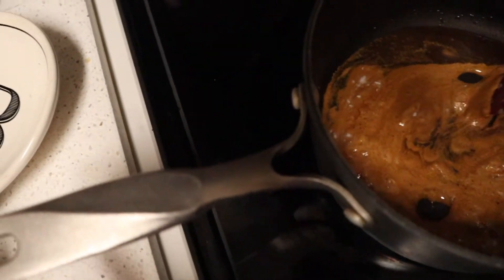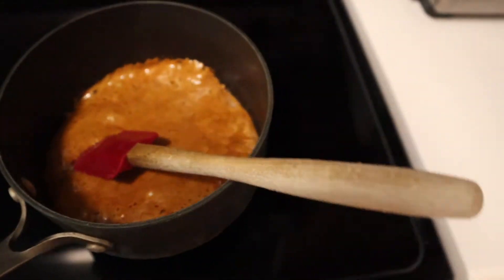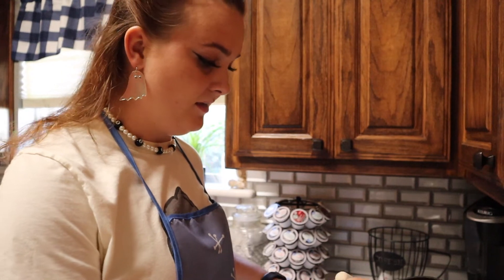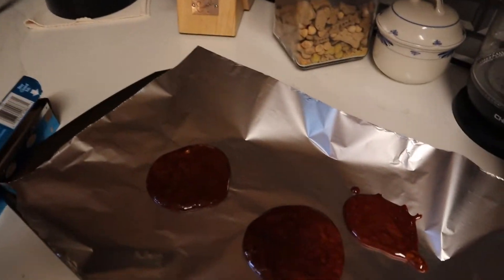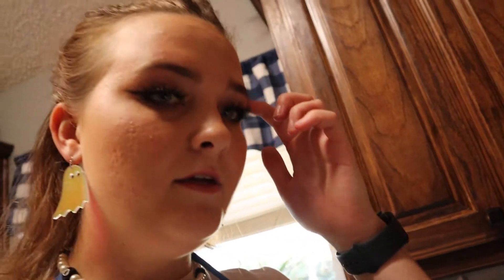Oh my gosh, what the heck?! I don't know what to do, I'm scared. I only added a pinch and it started going crazy. I don't know why it turned brown. I think we're supposed to wait till they cool off a little bit. I honestly did not read the instructions all the way through — I just figured it'd be easy to put sugar and baking soda together. I'm going to push this down onto there, just like that.